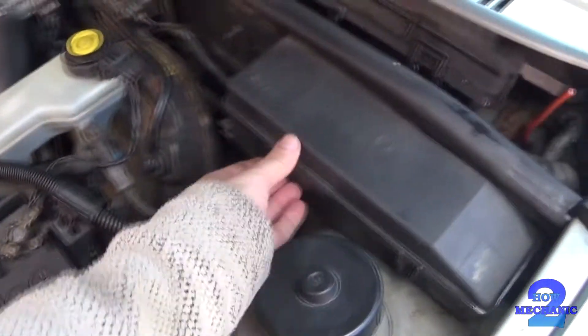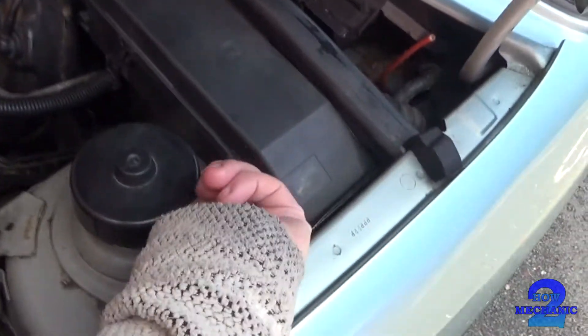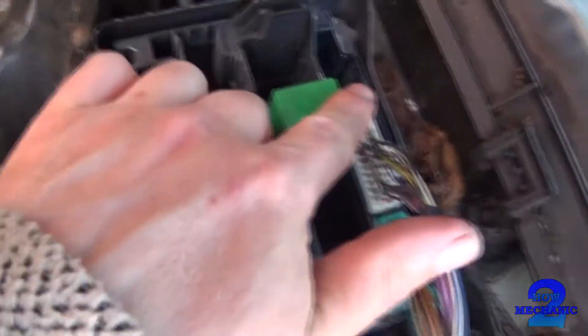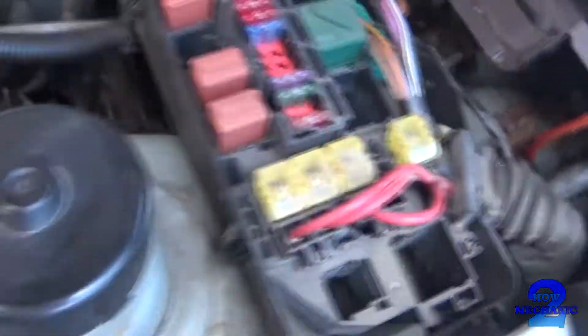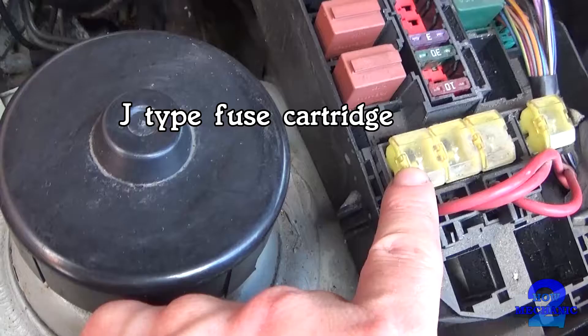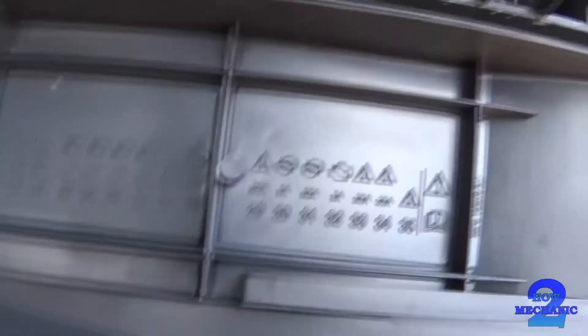In the engine bay you've got another set of fuses — your relays and the spade fuses. There you go, that's your diagram.